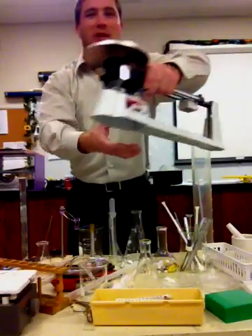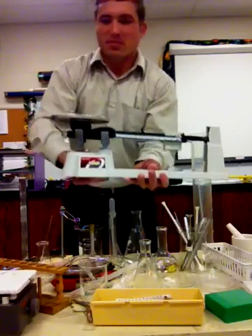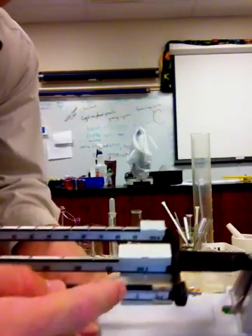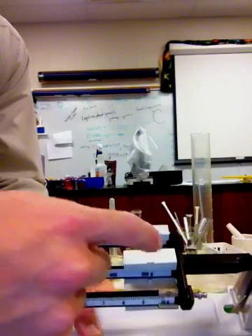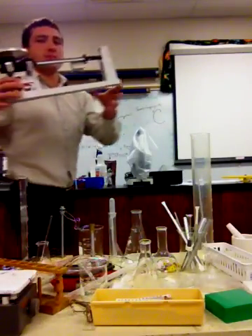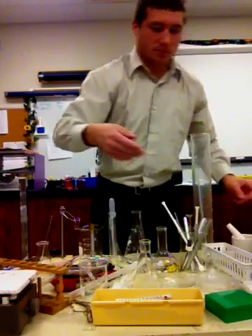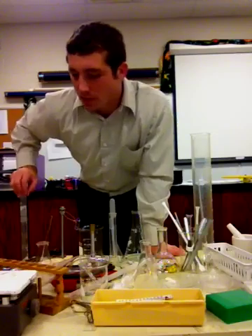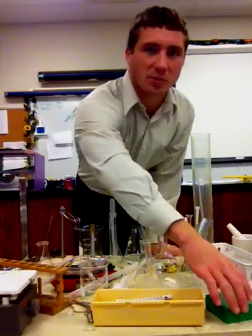We have a cluttered work area here. This is the triple beam balance. If you look closely you'll notice that there are three beams — one, two, and three — and they measure various weights. That measurement is of course in grams, which is the metric measurement that we use to measure mass in science.